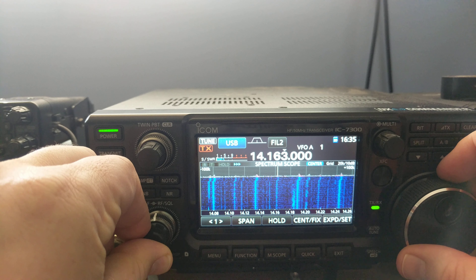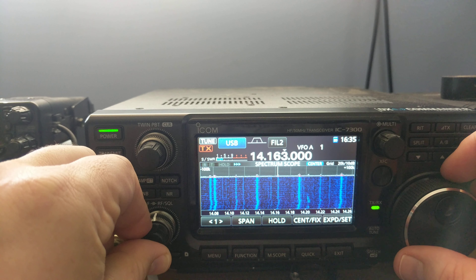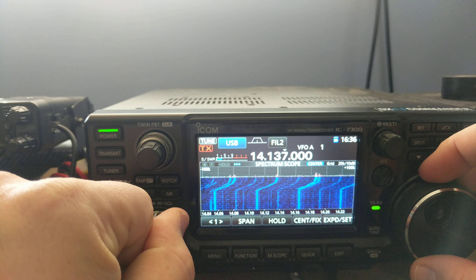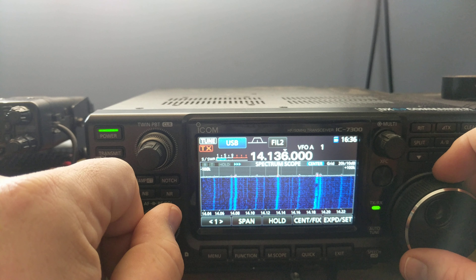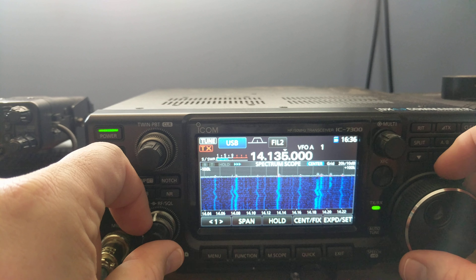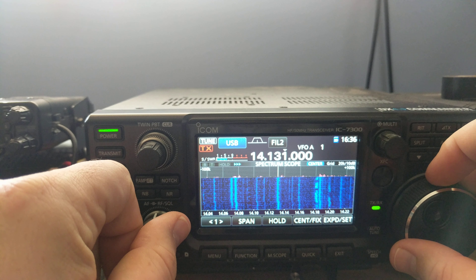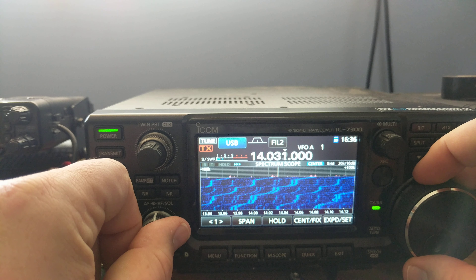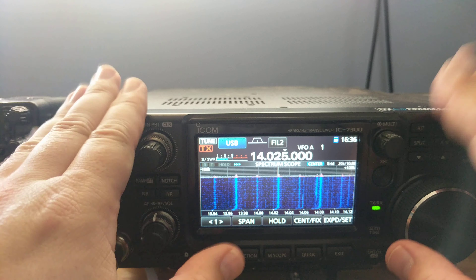Let me turn up the volume a little. That's pretty substantial noise — at an S4 right now for this particular spot. If I tune down a little bit here to this band of noise at 14,136, that's about 27 kHz difference. They're pretty wide — about 27.5 kHz frequency difference in between. And you'll notice they happen over and over again. On this radio with this power supply, it's every band everywhere, 27 kHz.